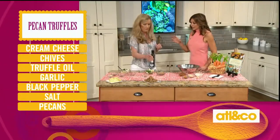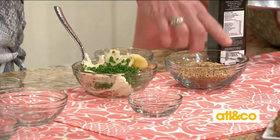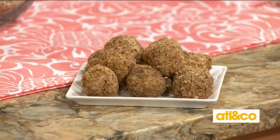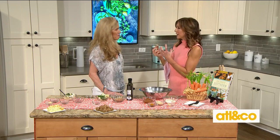Truffle oil — a little bit goes a long way. Is it the same for the pecan truffle? It is, same thing. And all you're going to do is mix this up, then we have our crushed pecans here — roll it, and it makes a perfect appetizer. Taste that, you'll love it. So good. Absolutely delicious and super easy, so much flavor. It's light and great for this time of year. The truffle oil is just perfect — it's not overpowering, but you definitely get that beautiful nutty flavor.